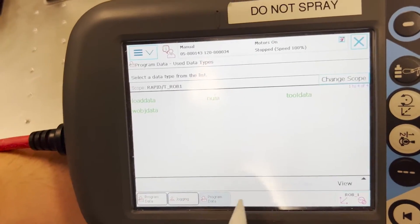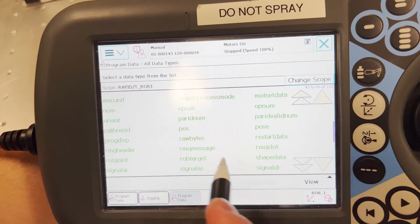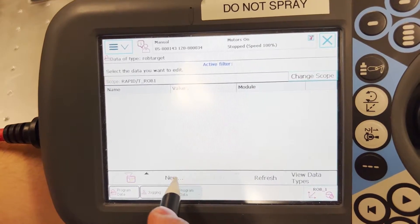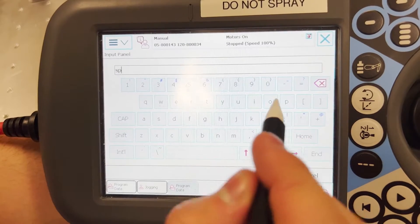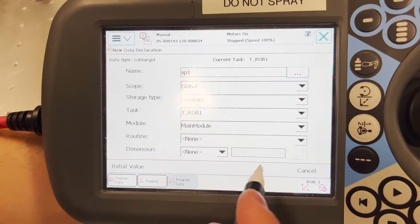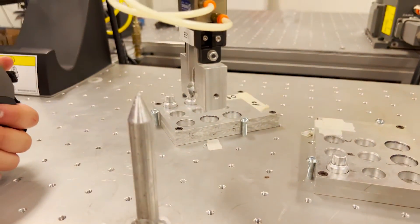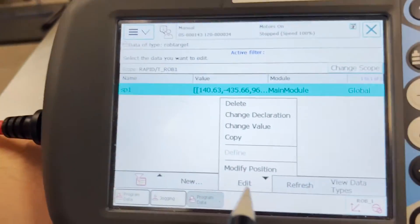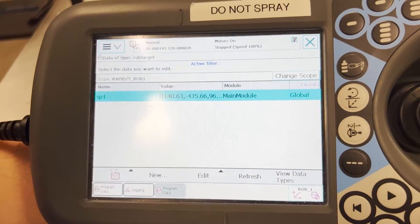Within the teach pendant, go to program data, robtarget — that is what we are looking for. Show data. New. And for the safe position, we can name it SP1. Looking at the robot, this is a decent location where it is away from the work object. So right away, we can just edit and modify position. Now the position is saved.